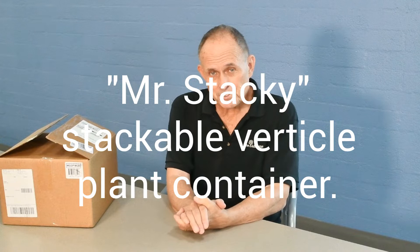Hi, I'm Frank McDonough from the Arboretum of Los Angeles County. I'm a botanical information consultant here, and I want to unbox for you a vertical container, plant container, vertical plant pot called Mr. Stackey.